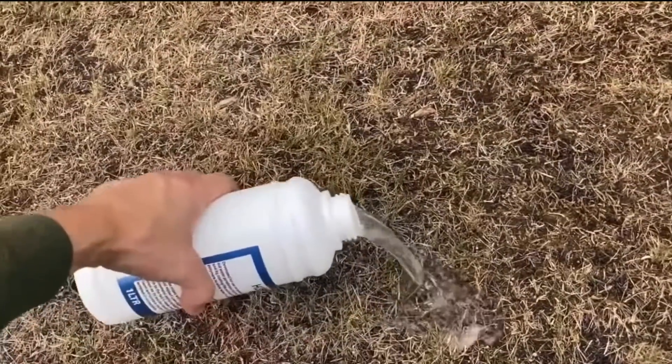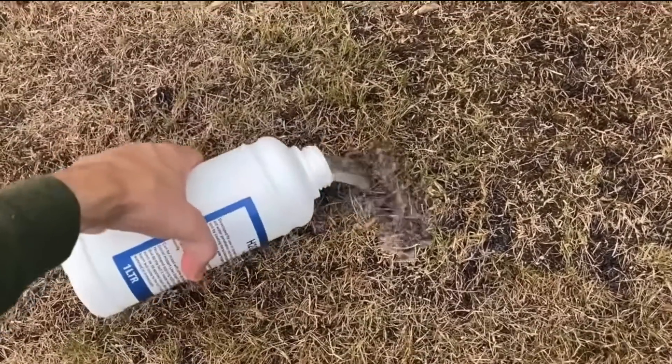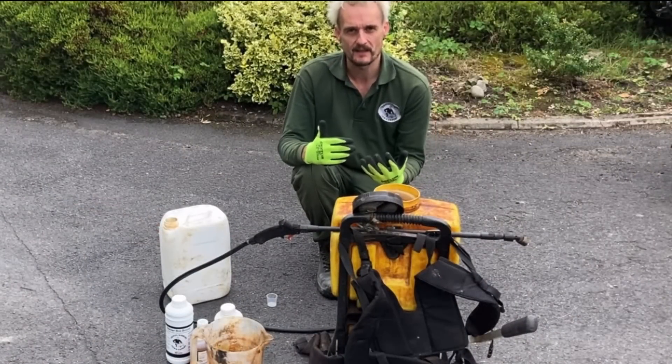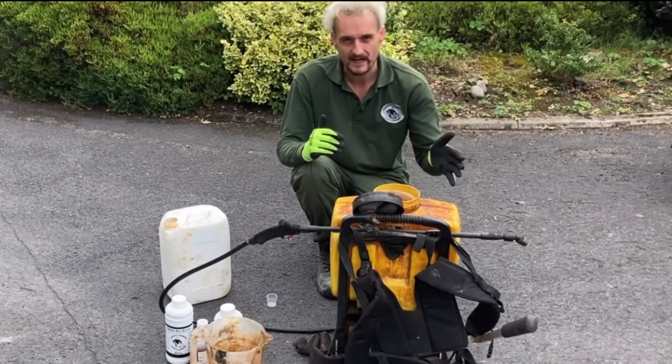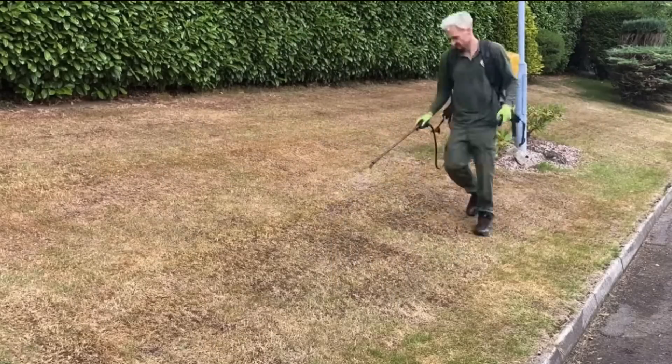Then we went on with some Equinox HD. I was showing you how the HD wetting agent works — see how the water just penetrates and doesn't bead off. Then we mixed our tank of products: Sopro, Grace, Stella, and the wetting agent, and sprayed that on and worked it back.